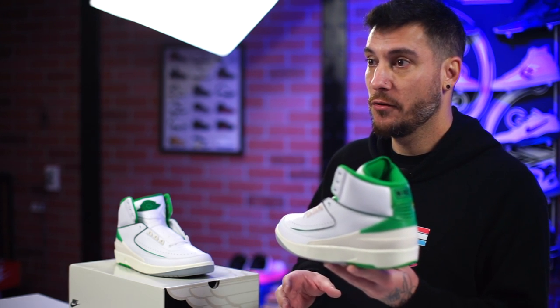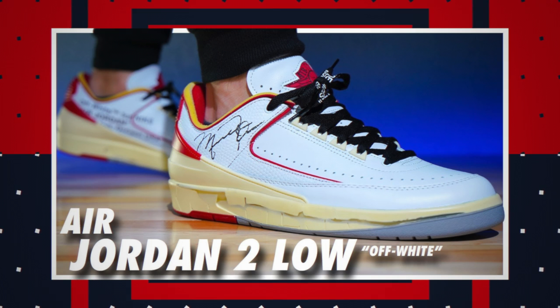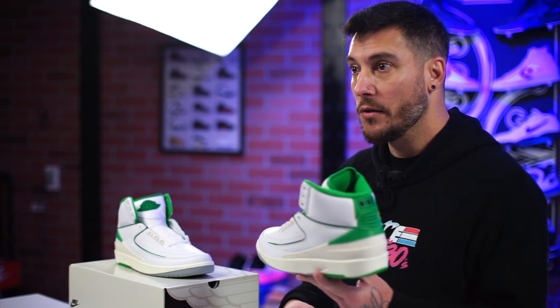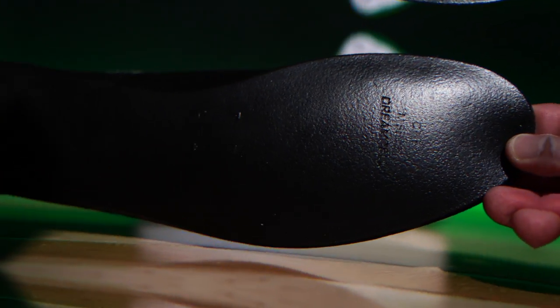I kind of agree — the whole pre-aged thing, I know some people find it corny, but sometimes it does work, and this is definitely one of those times. Now, the tech features have been reworked in the shoe. The original retros of the Air Jordan 2 actually featured full-length air, which was not an original tech spec feature. The off-white Air Jordan 2 lows were like the first ones where they switched up the tech back to the original — so now it's a polyurethane midsole with an encapsulated heel air sole unit.